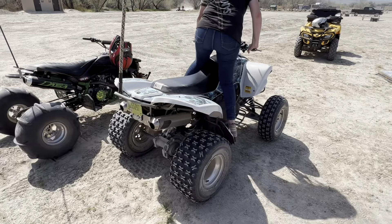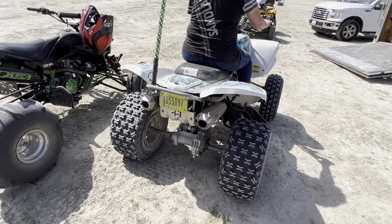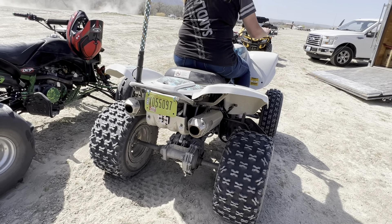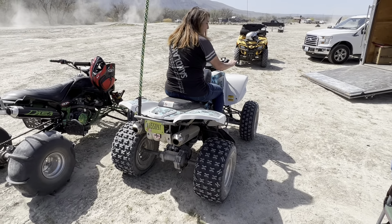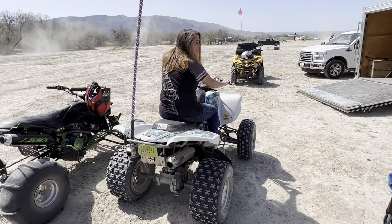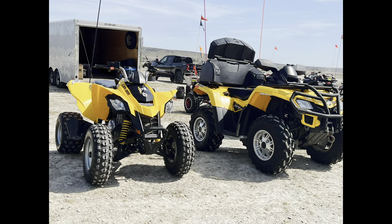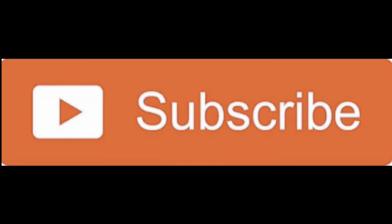This is a KFX dual exhaust — Kawasaki 700. Let's see how it sounds.